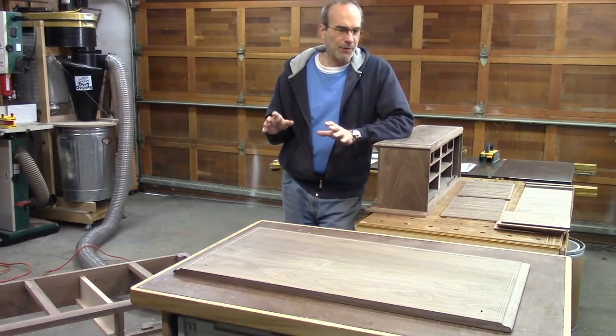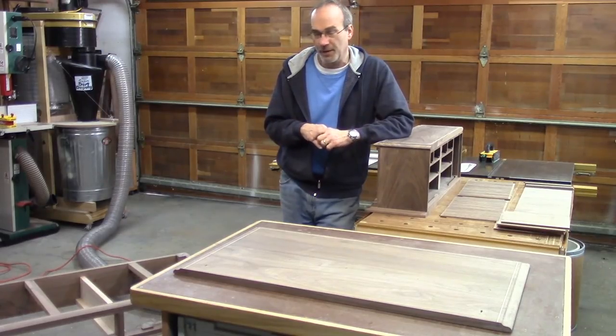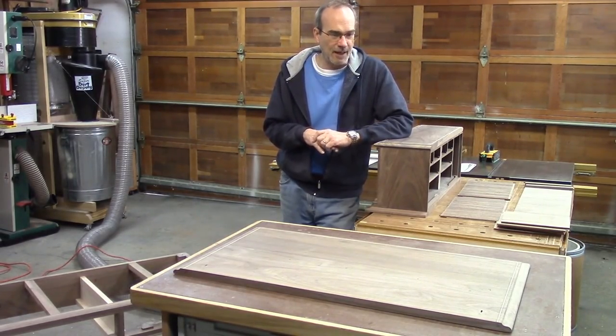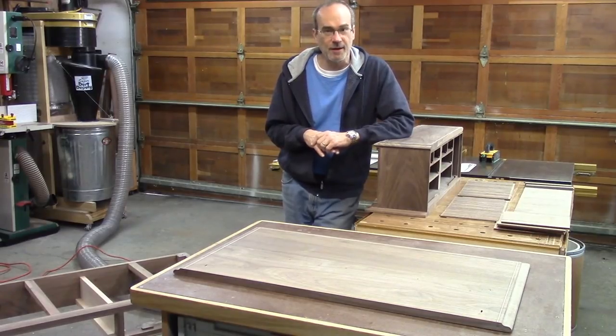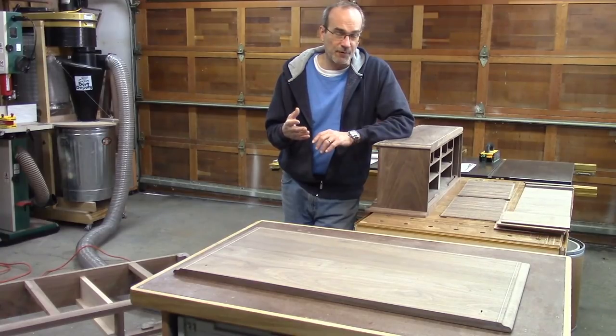I didn't want to put this piece together and then do the finishing for the obvious reasons. There's a lot of stuff here, and I want to make sure everything that needs a coat of finish gets one. So the first thing I'm going to do is blow all these pieces off with compressed air and then wipe it all down — that's preparation for the first coat of finish, which is boiled linseed oil.